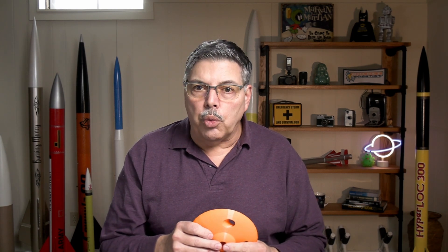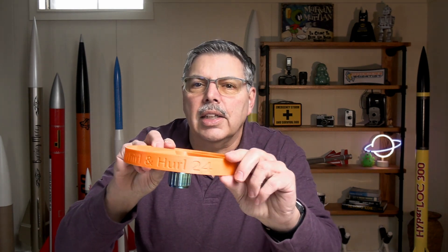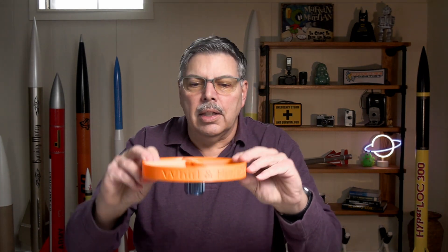All of them are launched with a D-12, and all of them are printed in PETG. The winner of the altitude contest was the Whirl and Hurl — and yes, that is the name of it. I did not name it that. It's a fun design with a fun name. Make sure you fly these in a mild wind, just five miles an hour or less on a calm day, and that way you'll have a more enjoyable flight and won't have to go quite as far to retrieve them. I hope you enjoyed this video — I'll see you in the next one.